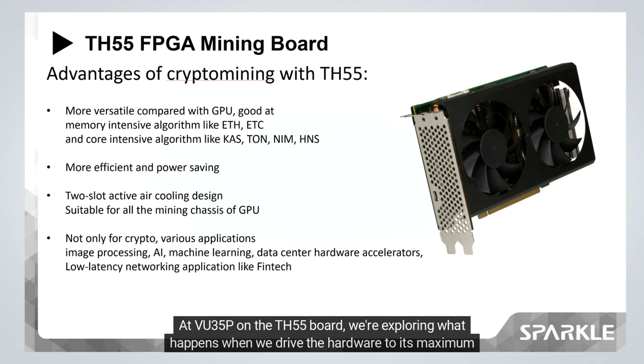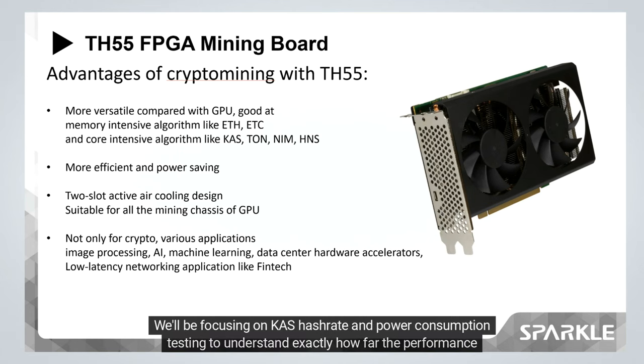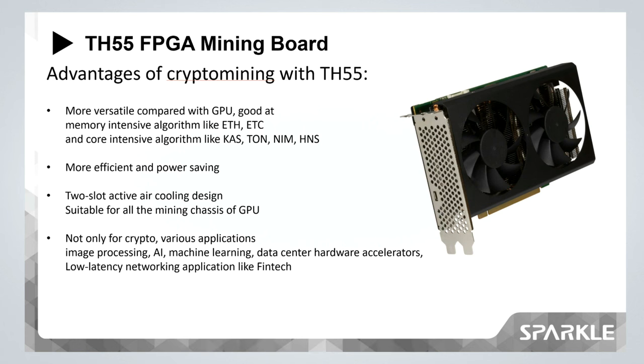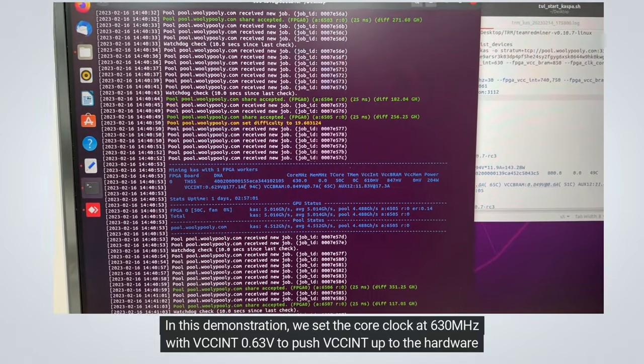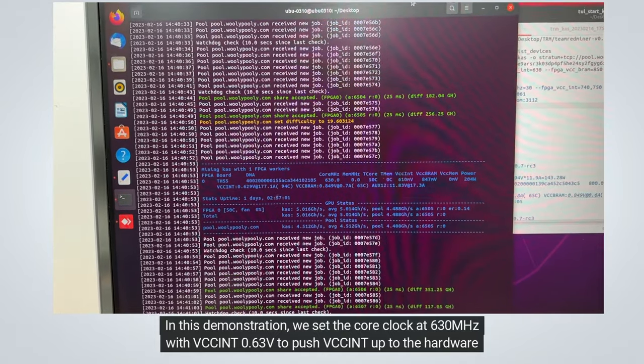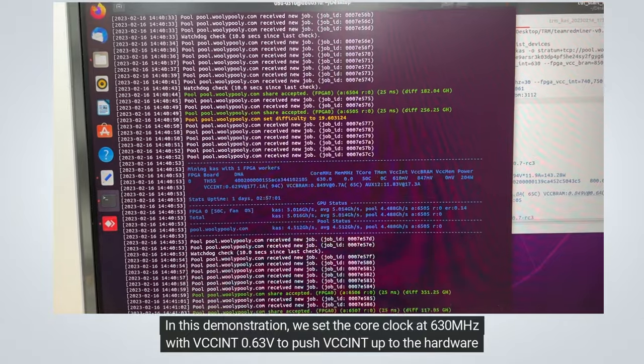With the VU35P on the TH55 board, we're exploring what happens when we drive the hardware to its maximum capabilities. We'll be focusing on KAS hashrate and power consumption testing to understand exactly how far the performance can go.